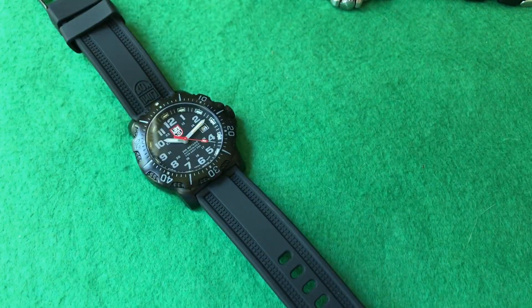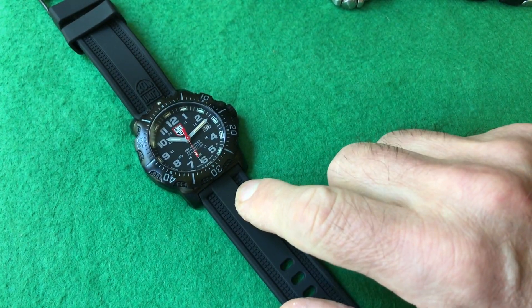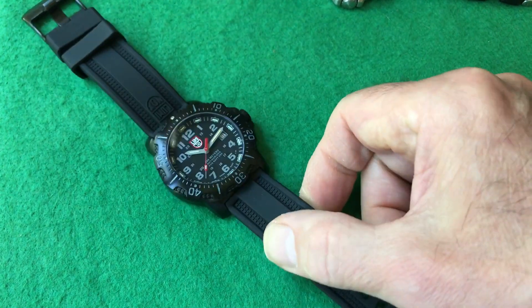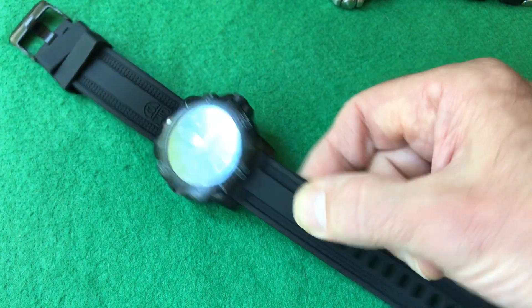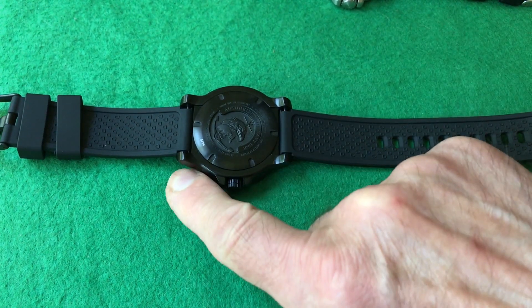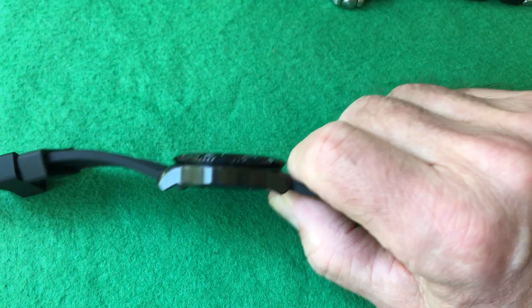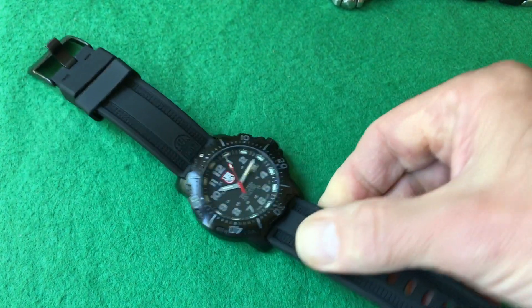Let's get the specs out of the way. This is a 45-millimeter diameter case, with an unusual 23-millimeter lug-to-lug — not 22, 24, or 20. I think because the proportions are nice; 24 would be too big and 22 too small. The lug-to-lug measurement is 52 millimeters. And it's not very high for a diver at 13.2 millimeters thick — just over 13 — which I think is perfect.